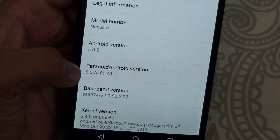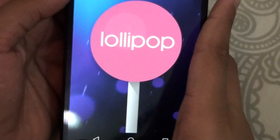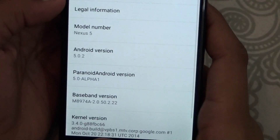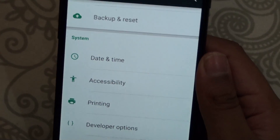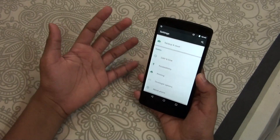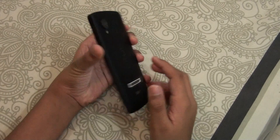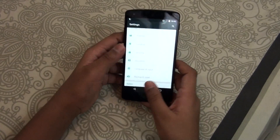As you can see, the Paranoid Android version and the Android version you would be getting is 5.0.2 Lollipop. I have no problems with this one. By the way, this is the best ROM available for the Nexus 5 — I tested many ROMs on my Nexus 5, many Android 5.0 ROMs, but this is the best ROM available.